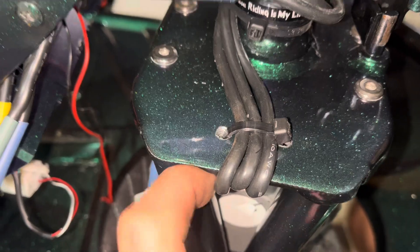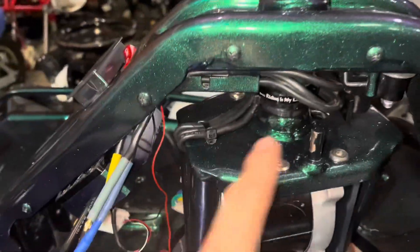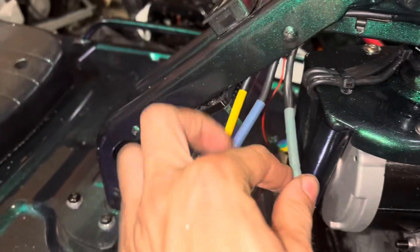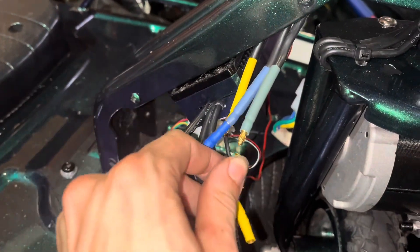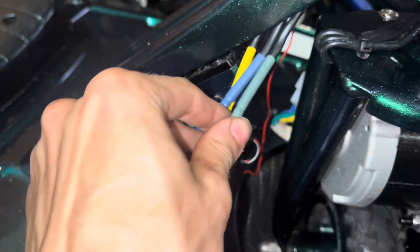We drilled two little holes on this one just to keep the motor wires down whenever they're coming across here — as you can see, it does a great job. Then we just feed them through the regular spot and plug them right in to the corresponding colors.